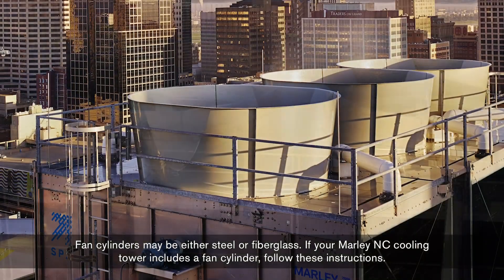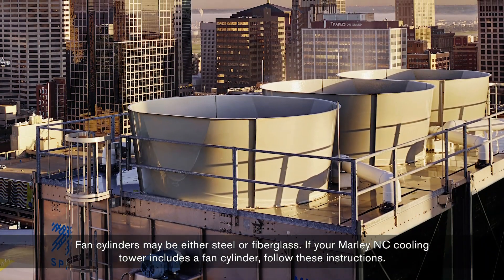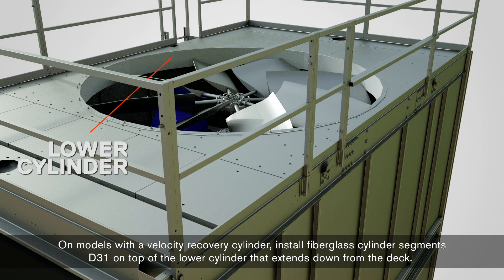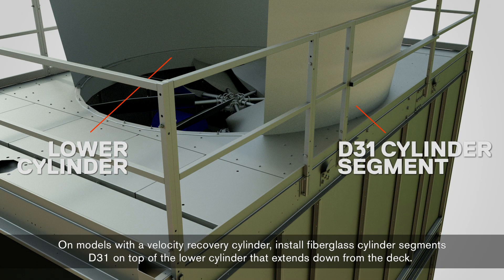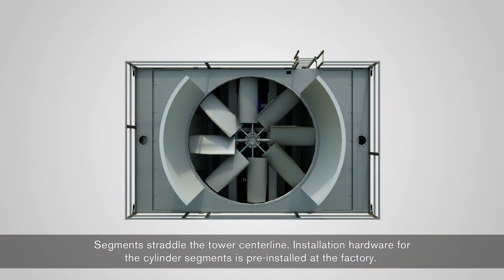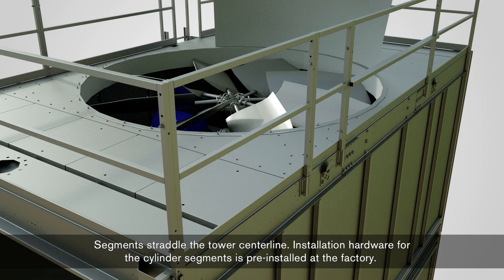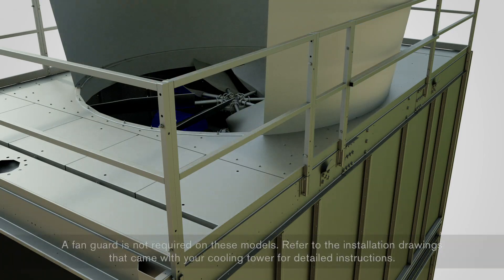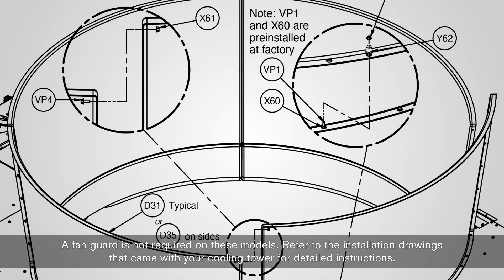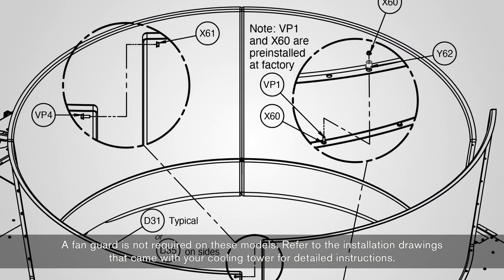If your Marley NC Cooling Tower includes a fan cylinder, follow these instructions. On models with a velocity recovery cylinder, install fiberglass cylinder segments D31 on top of the lower cylinder that extends down from the deck. Segments straddle the tower center line. Installation hardware for the cylinder segments is pre-installed at the factory. A fan guard is not required on these models. Refer to the installation drawings that came with your cooling tower for detailed instructions.